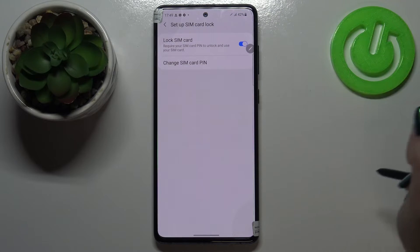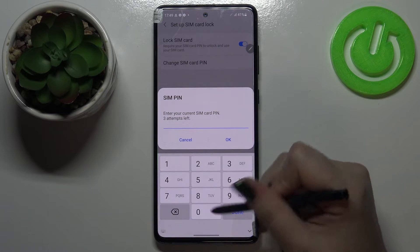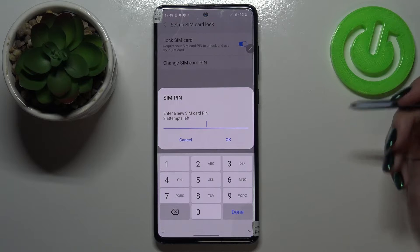Let's tap on it and here we've got Change SIM Card PIN. Simply tap on it. Right now we have to enter our current SIM card PIN, so let me do it. Tap on OK and right now we have to add the new one.